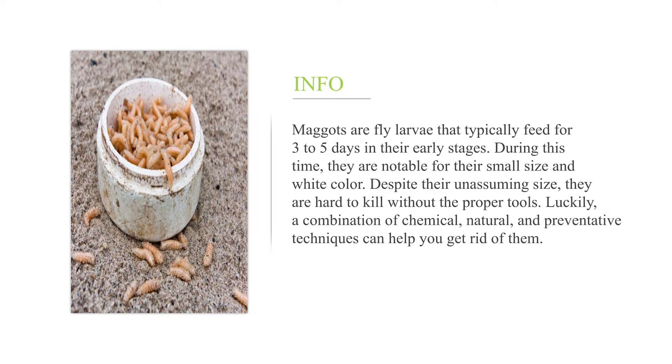How to kill maggots. Maggots are fly larvae that typically feed for three to five days in their early stages. During this time, they are notable for their small size and white color. Despite their unassuming size, they are hard to kill without the proper tools. Luckily, a combination of chemical, natural, and preventative techniques can help you get rid of them.